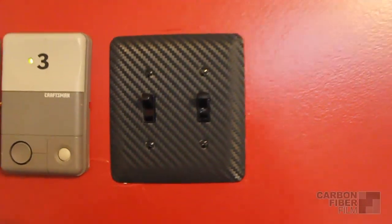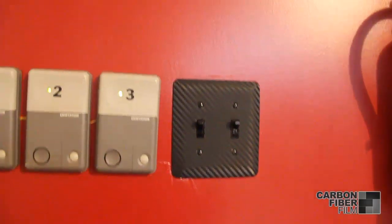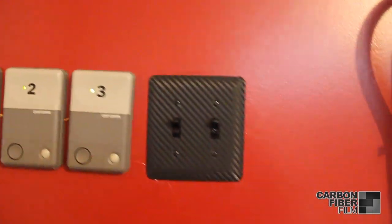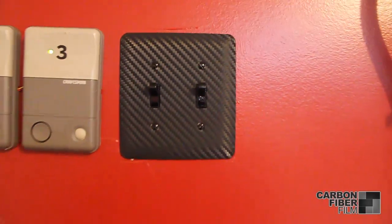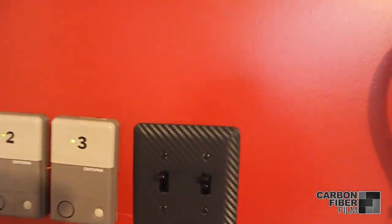In this video we're going to show you how to install 3M's Carbon Fiber DynoC Vinyl from CarbonFiberFilm.com on your light switch plates. It's really easy to do but can turn any room from boring to cool, especially in your garage.